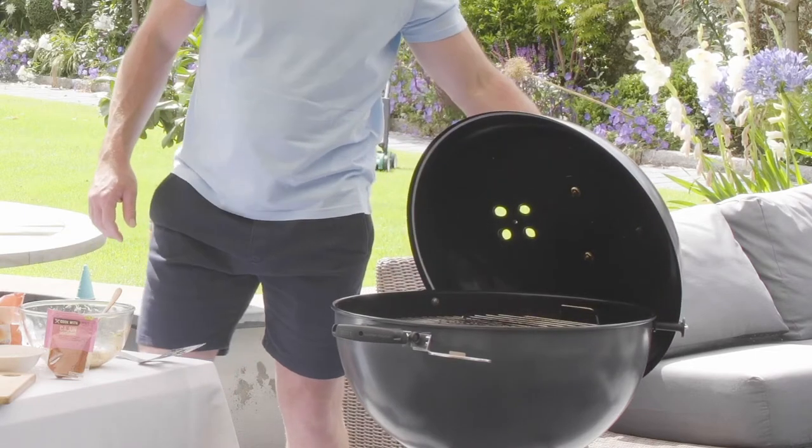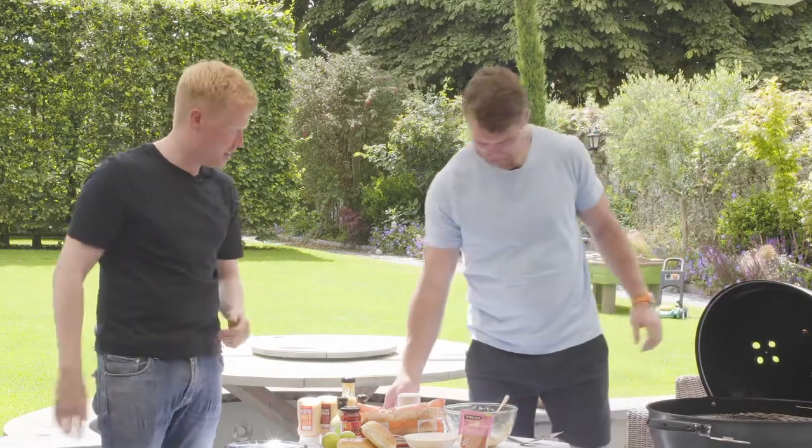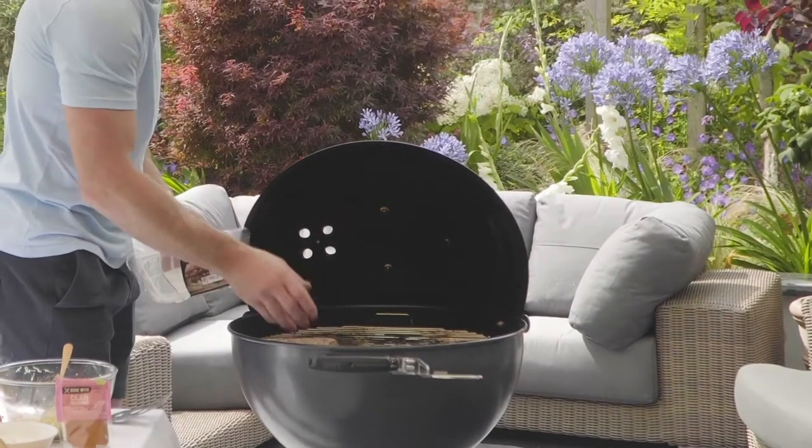You can throw them on the barbecue there. Just a tip with the lamb burgers: because they're thin, we're going to press them down slightly. They're nice and charred on the outside and they'll cook pretty quick — between two and three minutes on each side.